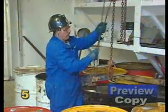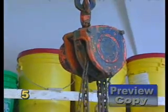Blocks usually take their name from the purpose for which they are used or the position they are placed in.